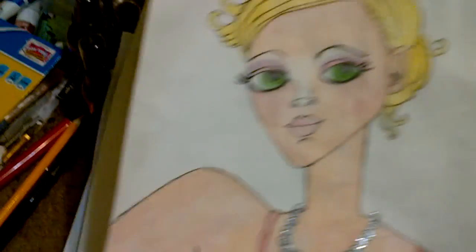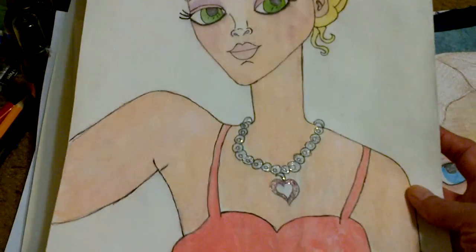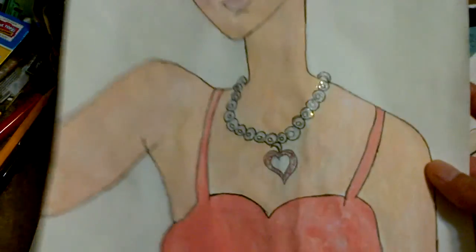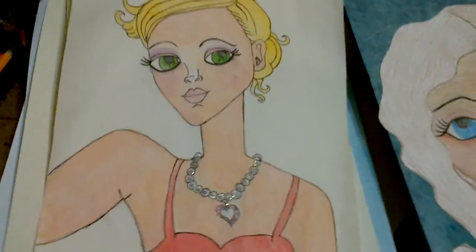My girl with no eyes — this one I posted on Facebook too. Just watercolors. Glitter glue on her little necklace.